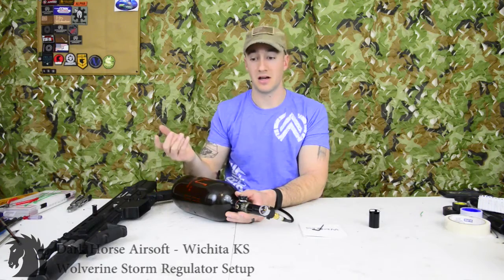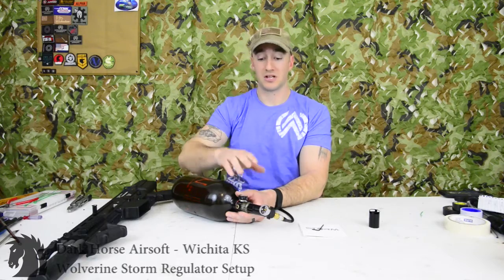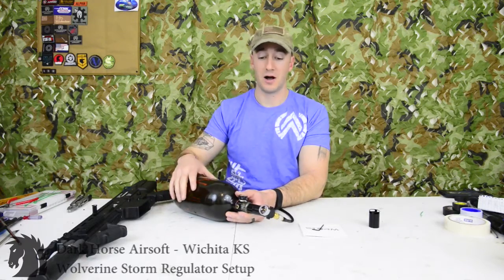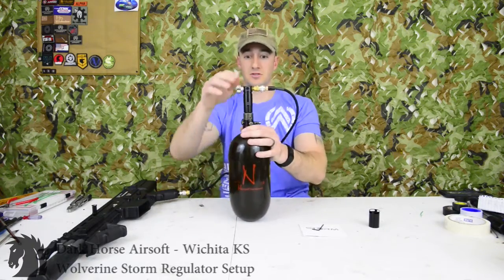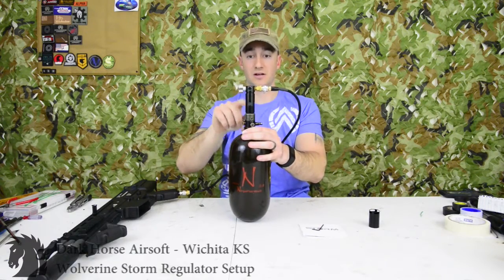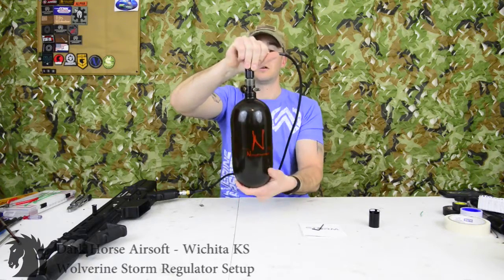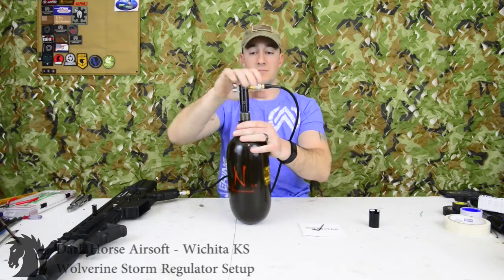Once you've got the PSI you need and your FPS is good, the next step before going to the field is to tournament lock it. Take the regulator off the tank by turning it one full turn from where it sits right now.